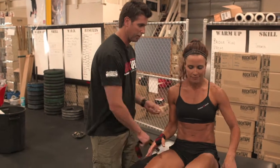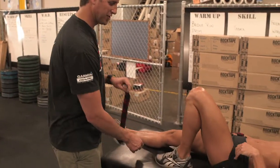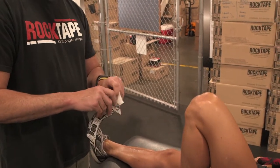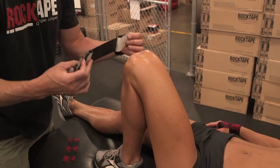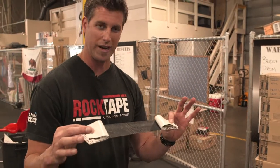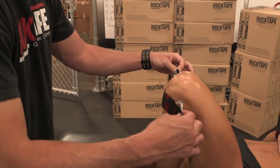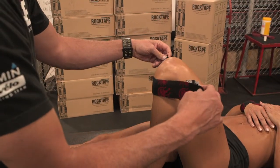Now the second one we're going to do is the knee. Go ahead and lay on your back for me. This is just a general knee wrap. I've pre-cut the piece of tape and I tore it right down the middle. It's right at that patella tendon at about a good 50% stretch.